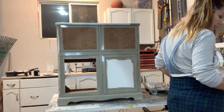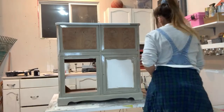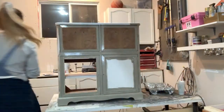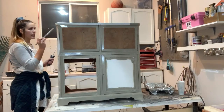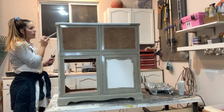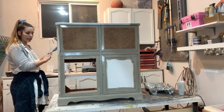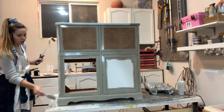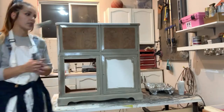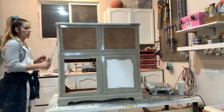A question from the live chat: 'How long do you have to wait in between coats?' When using Benjamin Moore paint, you need to wait 16 hours between coats. You want to give it the proper time to dry because it has that built-in top coat — if you start painting too soon it can get clumpy and your finish won't be very good.